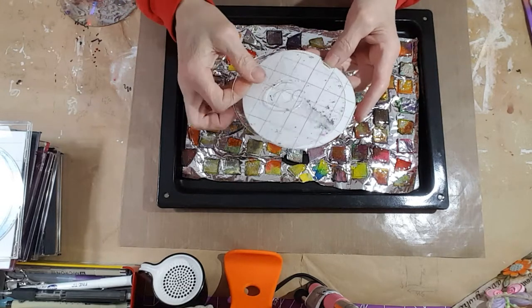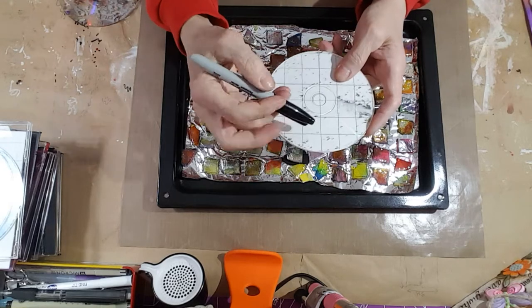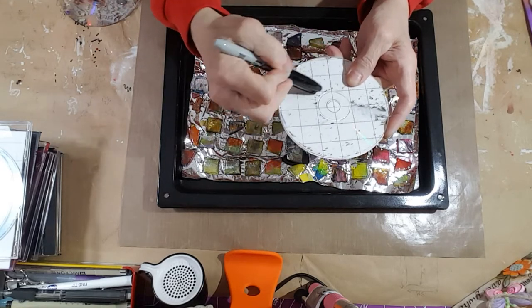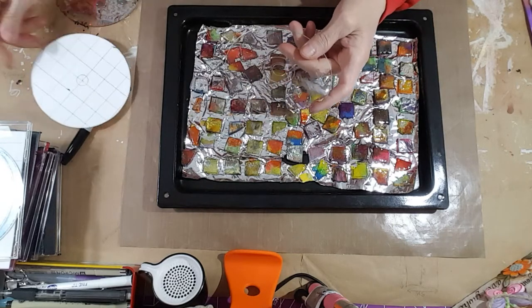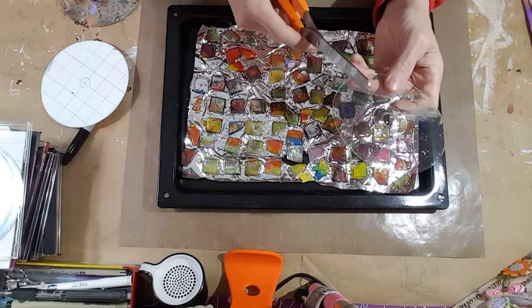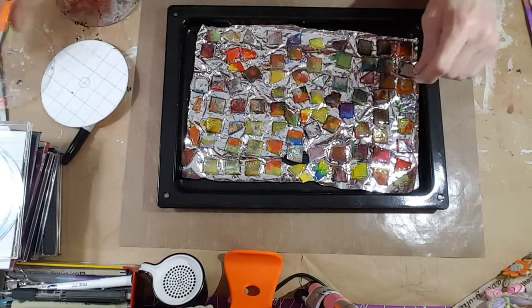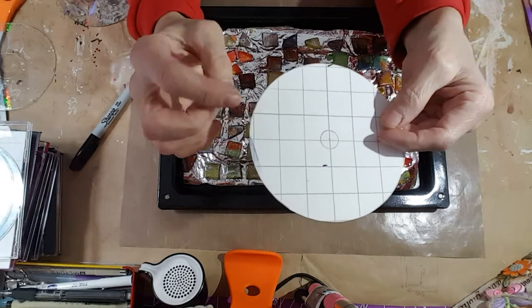You just make yourself a grid and decide what sizes you want to make. You put the CD on top of it, take a Sharpie and mark all the little squares. Then you take some super tough shears — scissors — and cut them out, and you end up with a whole bunch of tiny little pieces.